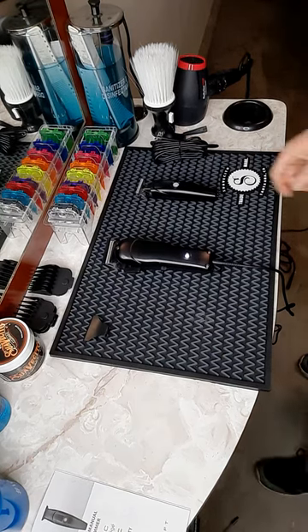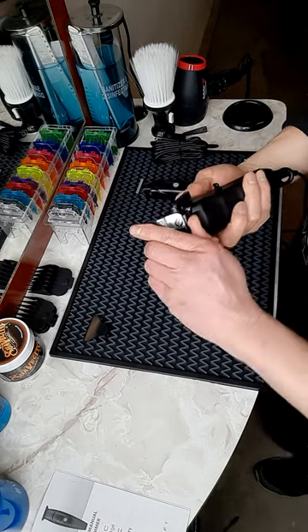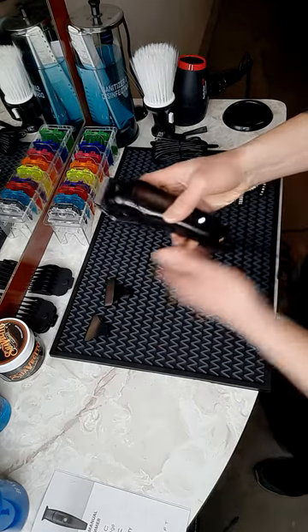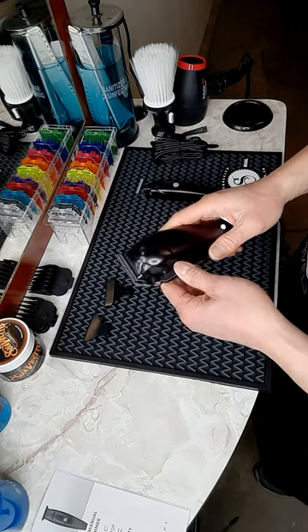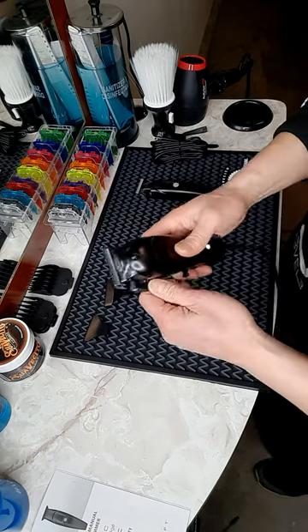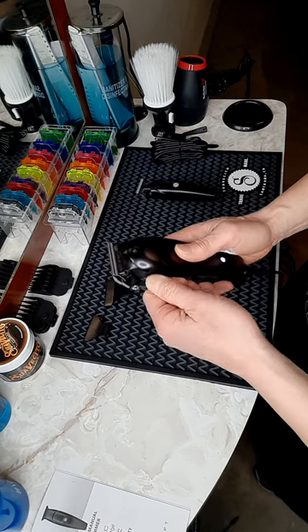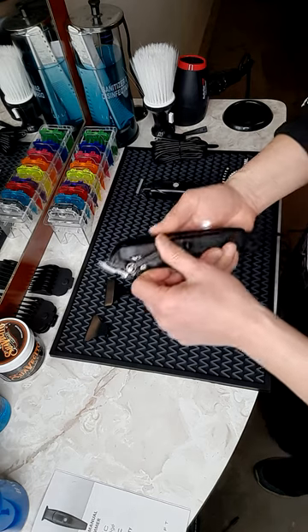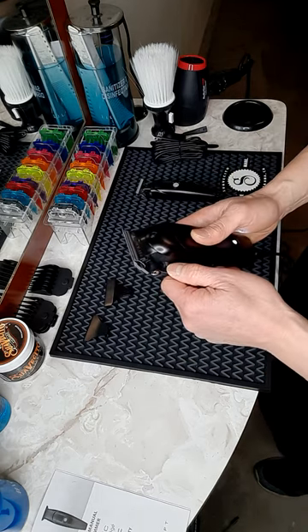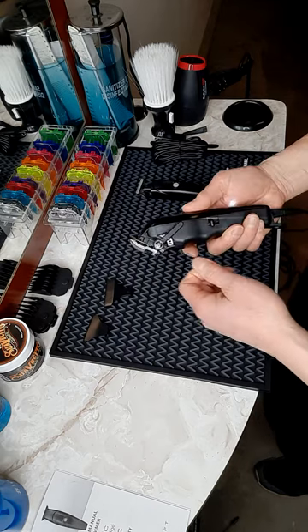Well, welcome back! After I give this clipper a little try, I have to say I like it. It is a lightweight clipper and I really like the lock and clip lever here — it makes a click to tell you what level you're at and makes it easy to adjust.